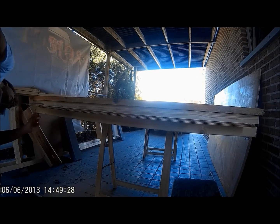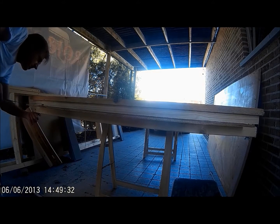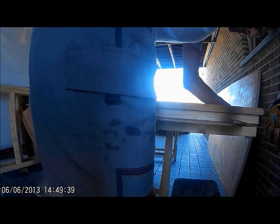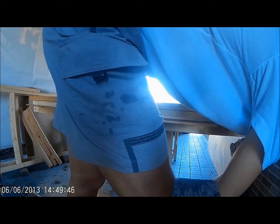Otherwise you're going to have to throw the first panel away. On the video it might seem that it's all a bit wobbly, but the jig actually makes the plywood very stiff on the edge that I'm going to cut. There's no problem there.